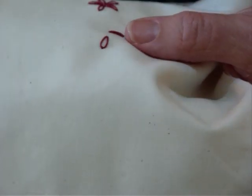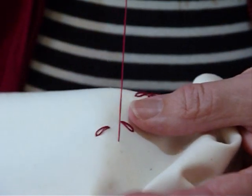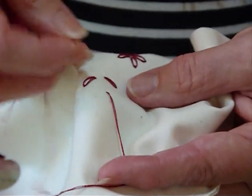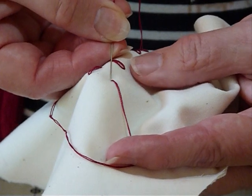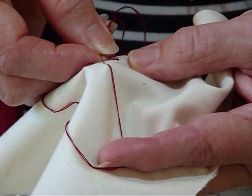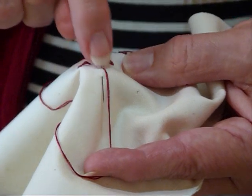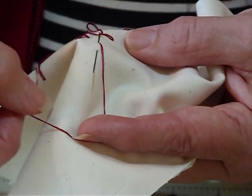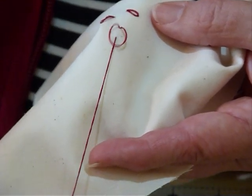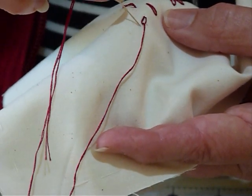So we'll just do that again. Bring the needle up, thread away from you. Needle back down in, pointing away from you, very close to where you came up in the first place. About 3/8 of an inch distance between where my needle's gone in and come out. Keep that thread so that it sits behind, and then just gently tug that till it sits comfortably with a nice loop.